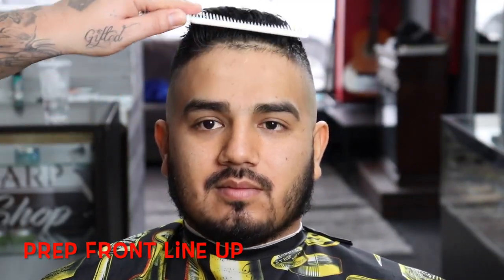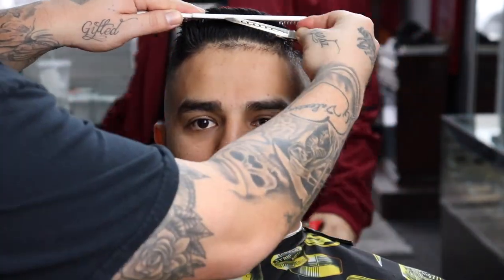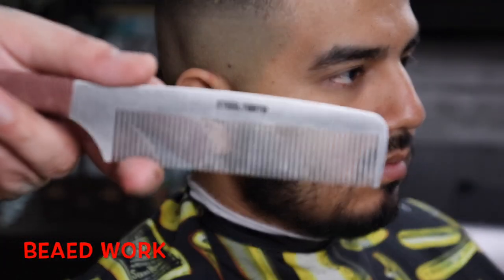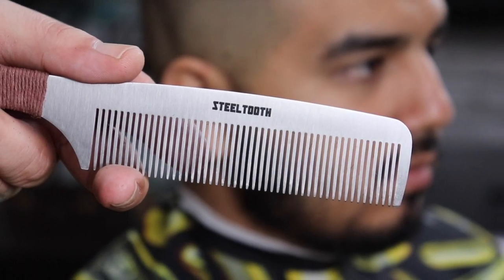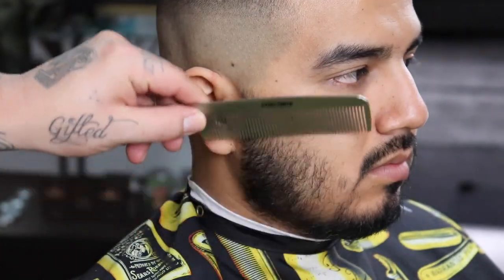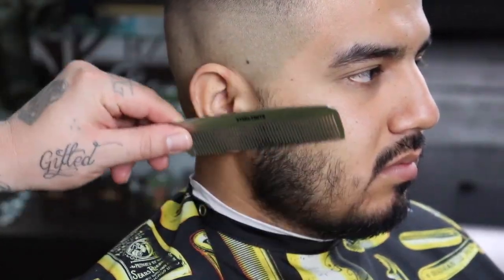Now I'm going to prep his front lineup. I'm combing the long hair away from the little hairs you see in front, using duck clips to hold the long hair in place, then brushing down those little hairs and applying some quick-dry hairspray. I use Redken — you can use any type of hold spray. While that dries I'm going to begin his beard work. Shout out to Still Tooth Combs again — here's another great comb by them. I like using this one particularly for beards and my clients seem to like it too, so stay tuned for that review on my channel.